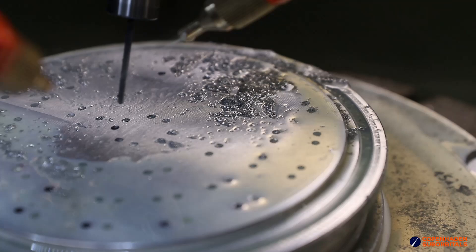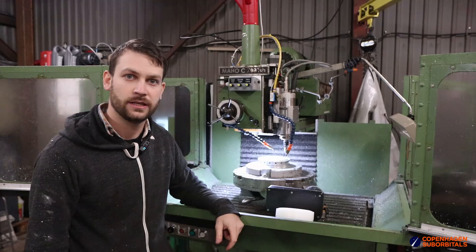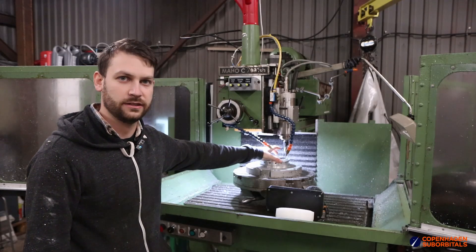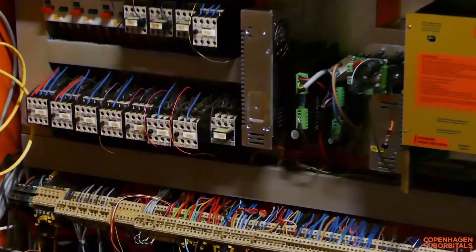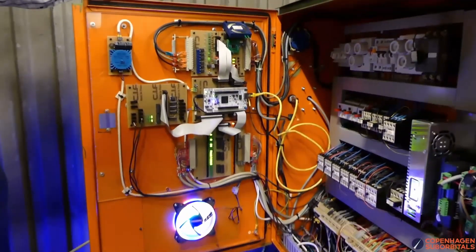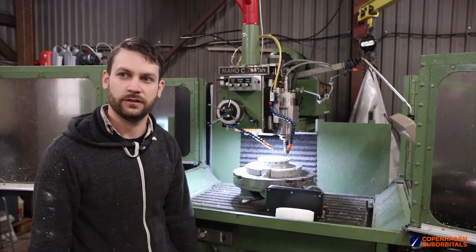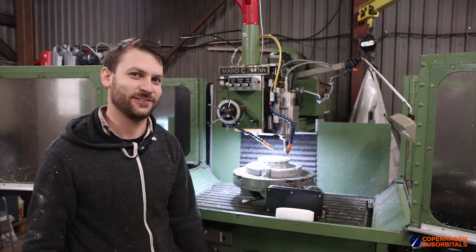We got some design files from Jette and he just told us to make it. Now that we finished this injector for the BPM17, this is a really big milestone because we made a part which was designed in-house on a machine which was rebuilt in-house. It's a really nice milestone in a very long and interesting road. It's definitely an achievement — for now we didn't make any major oopsies, there are some blemishes, and we didn't chamfer everything, sorry about that for those who care.